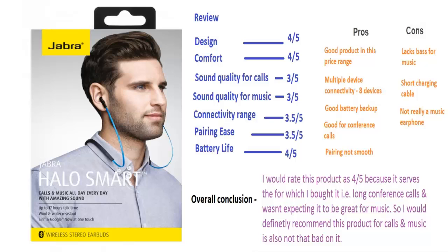Guys, this is my take on these earphones. Not necessarily the same opinion as someone else's, but if this review helps you in any way I'd be more than glad. Thank you for taking out time and watching this video. Don't forget to subscribe and stay tuned for more videos on such gadgets.